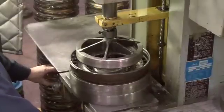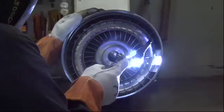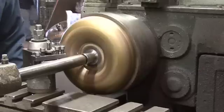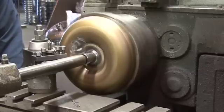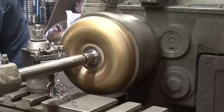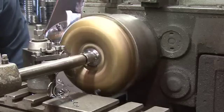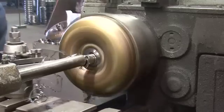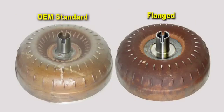Blades of the impeller assembly are tightened and either TIG welded or brazed to increase the strength above OE levels. Impeller hubs are replaced with OE-style hubs or more durable flanged hubs as required for the durability and application of the finished converter. The addition of a flanged hub provides a stronger working surface for the bearings and components within the converter to load against. A flanged hub will not only reduce deflection of the converter under high load conditions, but also provide a flat machine surface that is not possible with a conventional stamped impeller design.